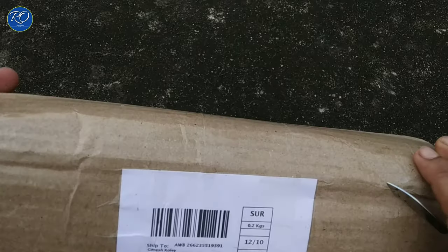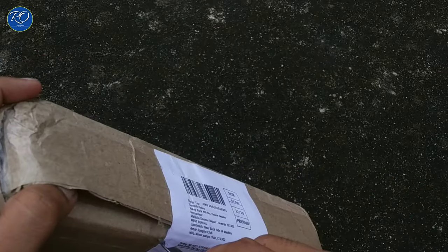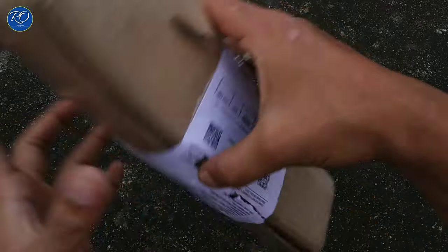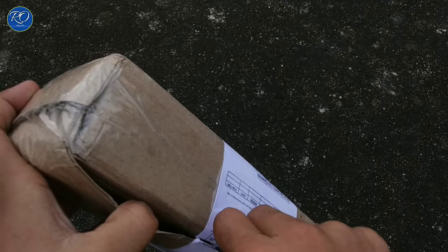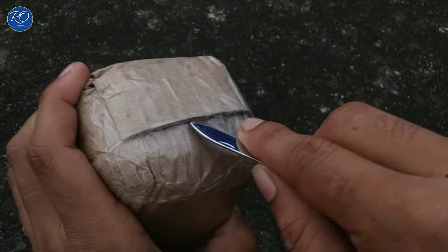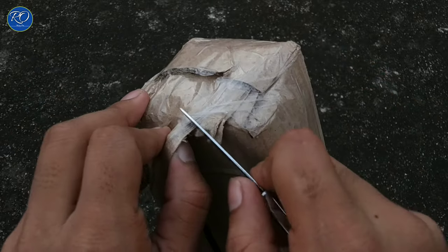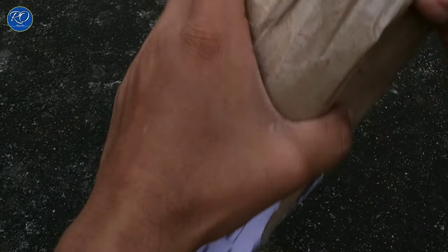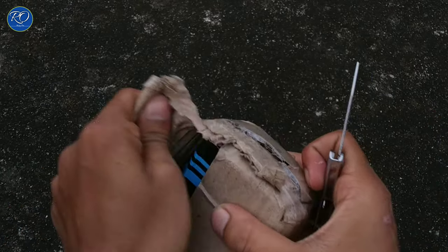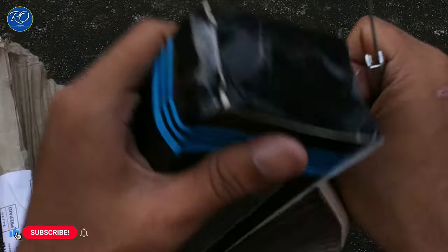I had been wanting a tripod for many days, so I ordered it. It was a gorilla pod, but there was a problem with the order — that video is in the description if you want to see it. So I ordered this product from Amazon, but it was not from the Amazon Fulfillment Center; it was from a third-party seller sold through Amazon. The packaging was fine.